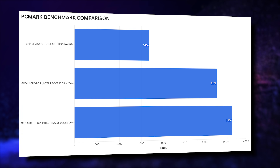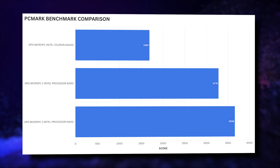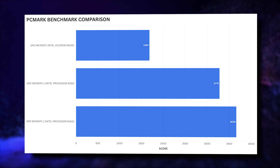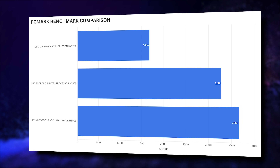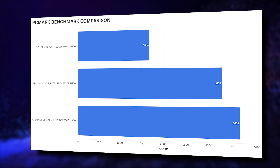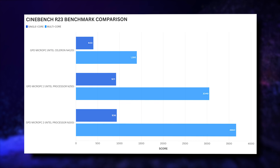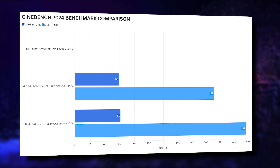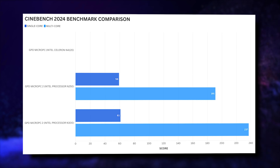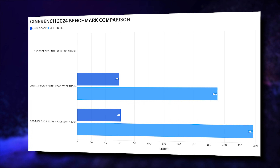PCMark performs a range of tests across daily tasks such as web browsing, video conferencing, working with large documents, and image and video editing. Again, we see a large increase in performance compared to the original model, and a more noticeable difference between the N250 and N300 models. Looking at Cinebench R23, we see very impressive improvements over the original model — minor difference in single-core, but a much larger difference in multi-core. For Cinebench 2024, the original model lacks CPU support, but we see close scores on single-core and a slightly larger gap on multi-core between the two new models.